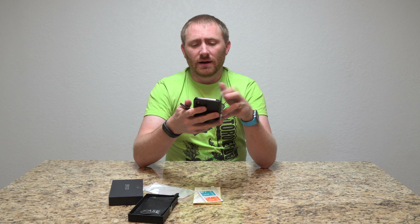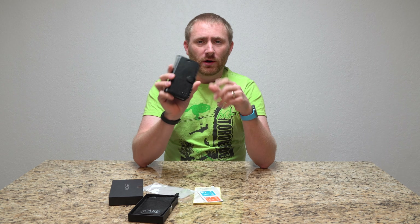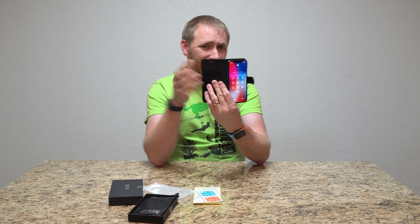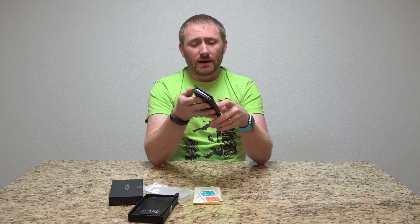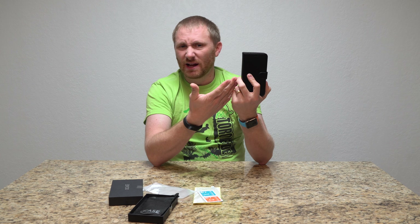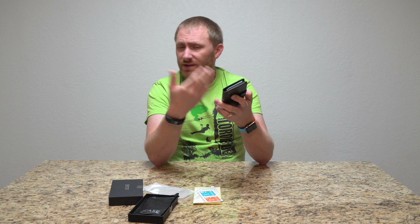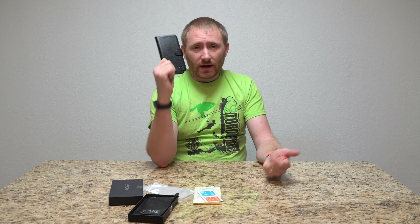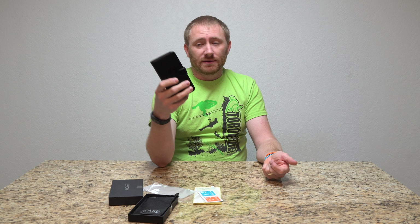I don't really use the wallet part of the folio. I like having the folio a lot of times specifically for what I'm doing, but it is a pretty comfortable case. For the $17 I think is what it goes for — for the cost, not a bad option. Is it a $50 case? No it is not. It's not going to have as high grain leather as some of those nicer cases out there, but for $17 it's one that you can put into your collection and go between.